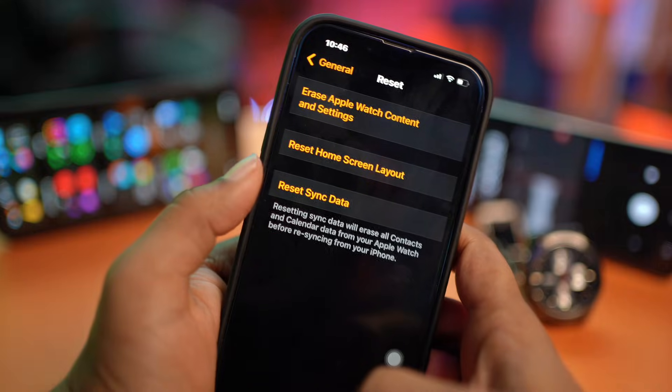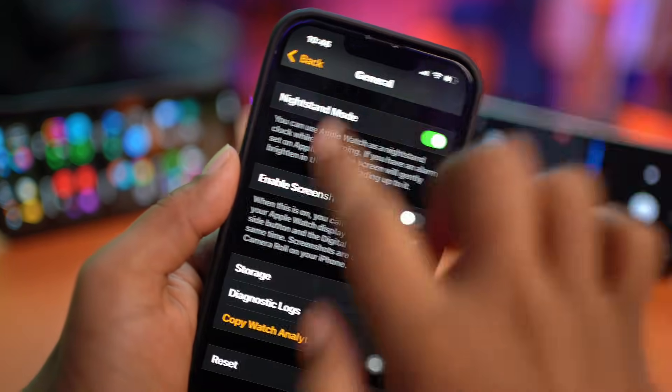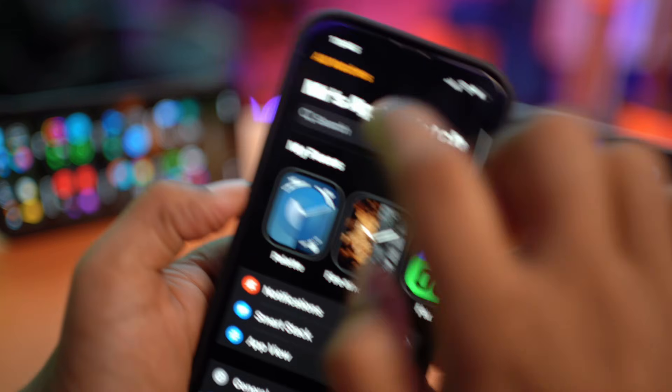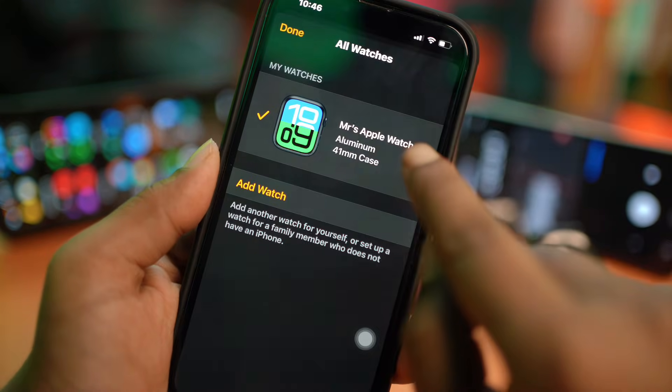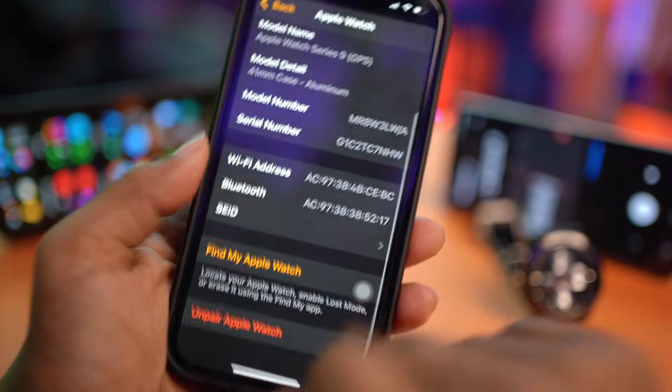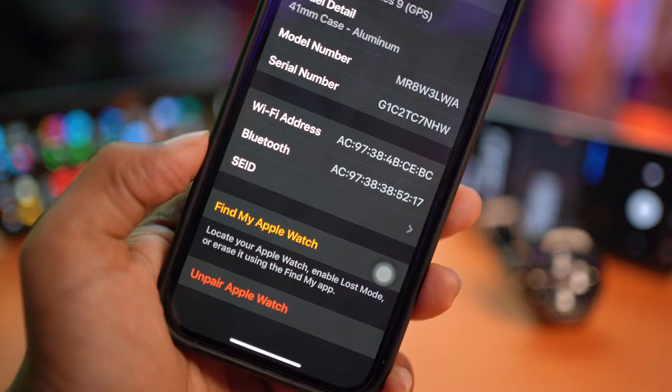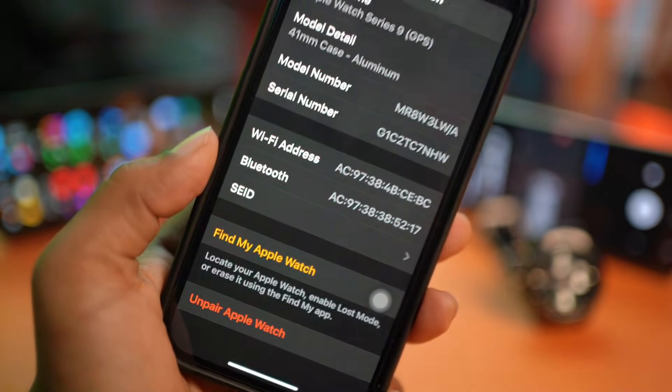If you still face problems, I really encourage you to go ahead and open your Watch app, tap on All Watches, then tap the info (i) option, and unpair your Apple Watch, then re-pair it with your iPhone again to see if that resolves the issue.